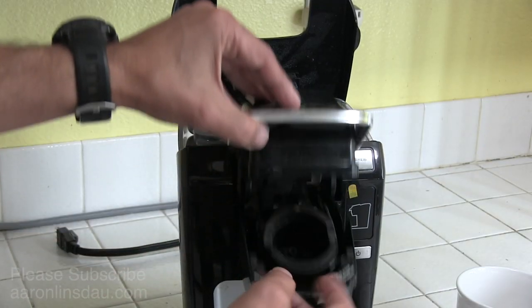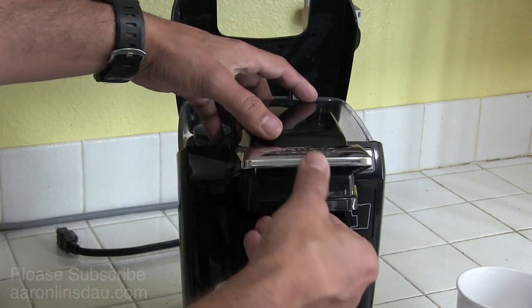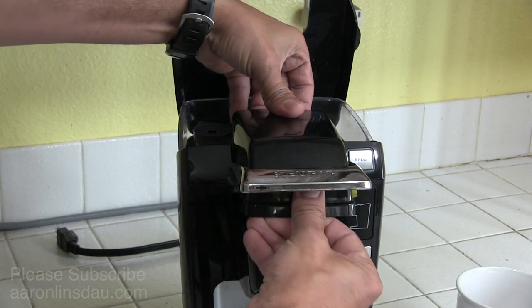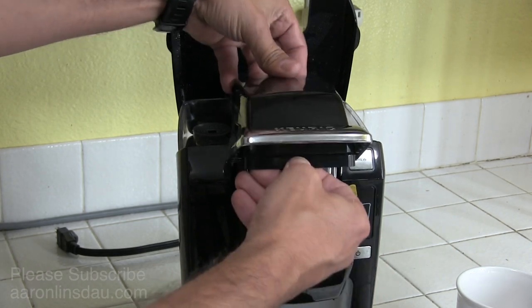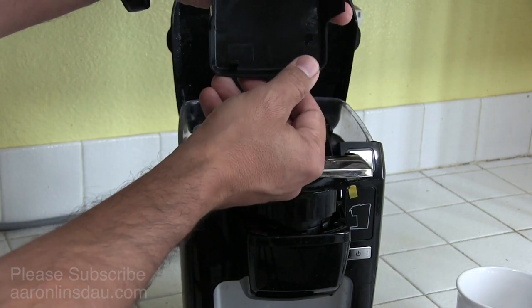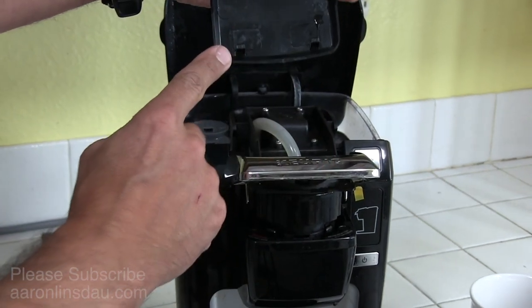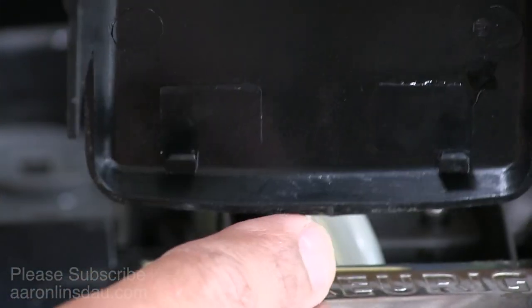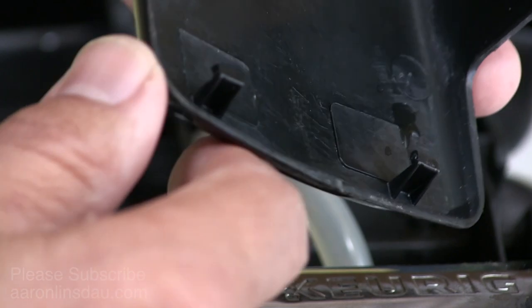Once you get those two screws out of the bottom, you simply leave the lid half cranked open. What you do is grab this and push it back — it's a little bit awkward — and the lid will come off. You'll see these two claws here; these two claws are how the lid stays on.